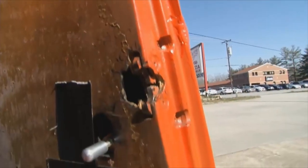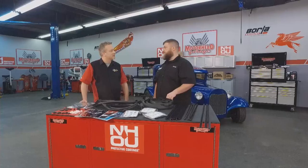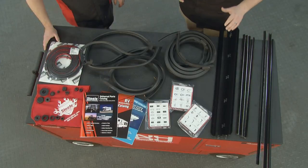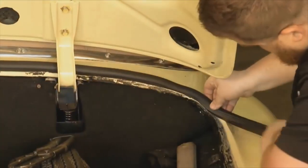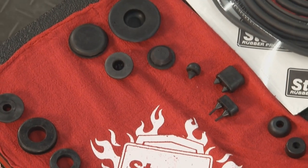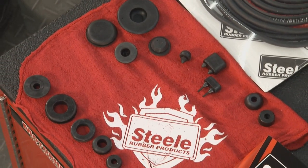Similarly, we also work with a lot of people who may not have a car that had weather stripping on it to begin with, like this '29 — it may not have had rubber on it. So we can still find a solution for them to fix any kind of seal issue. For them, we have our universal line: universal belt lines if they're working on their windows, universal door seals, trunk seals, any kind of bumper and grommet — you can also find those in the universal street rod section.